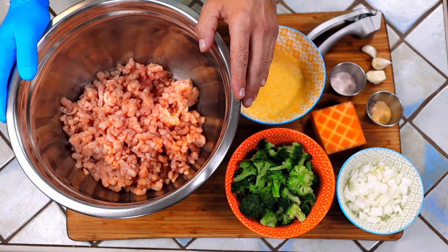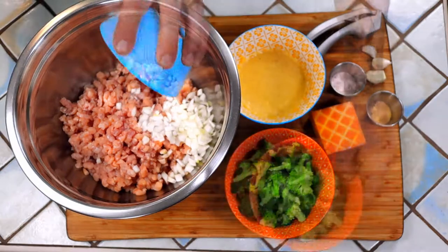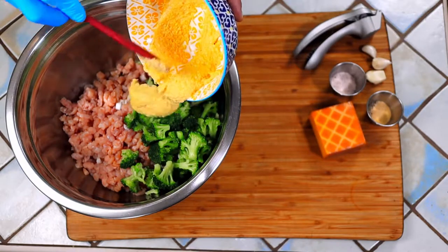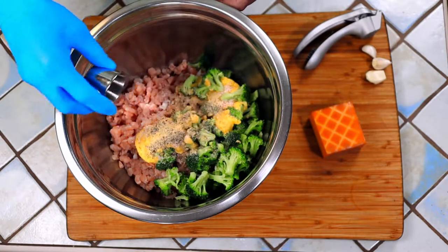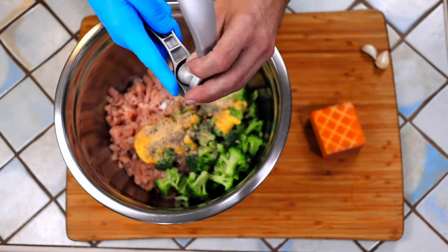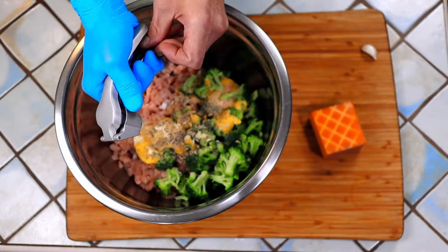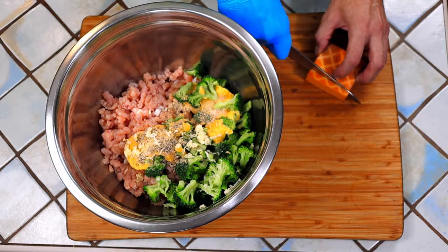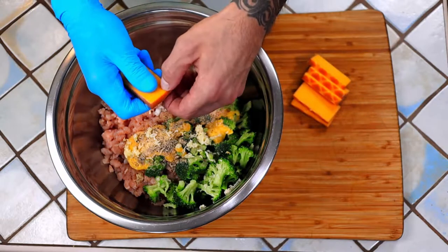All we have to do now is combine all of our ingredients together and mix it up. In goes the onion, our blanched-to-perfection broccoli, and our nicely hydrated breadcrumb mixture. The basis of all flavor — salt. In goes the dried spices. You can chop your fresh garlic if you don't have a press, but I highly recommend picking one up if you don't have one already. Take your smoked cheddar and cut it into strips about a half an inch thick, then break it up into little smoked chunkers.